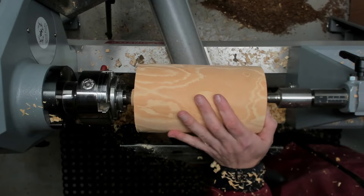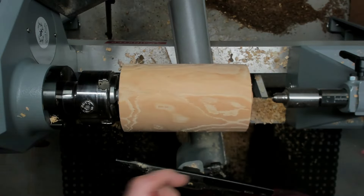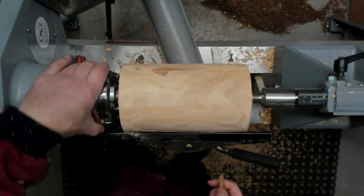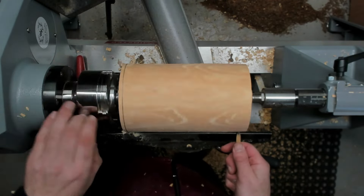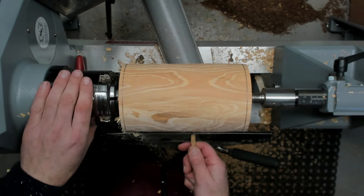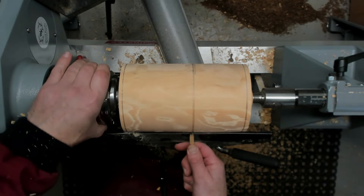I always feel a bit safer when I'm in the chuck. I'm just going to put a few marks. So this is going to be my cut-off point on this side. I want the base a little bit bigger than the lid, so maybe somewhere there. So I can part this off here now.